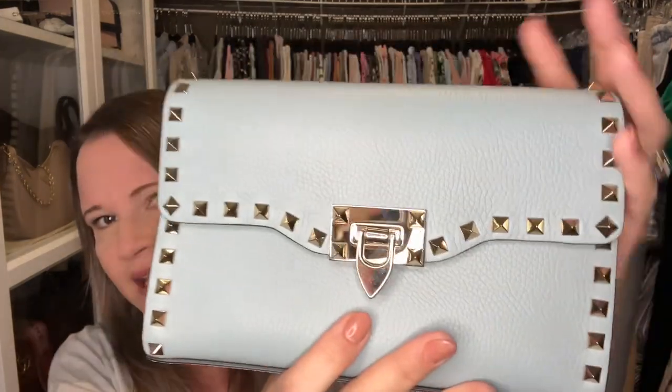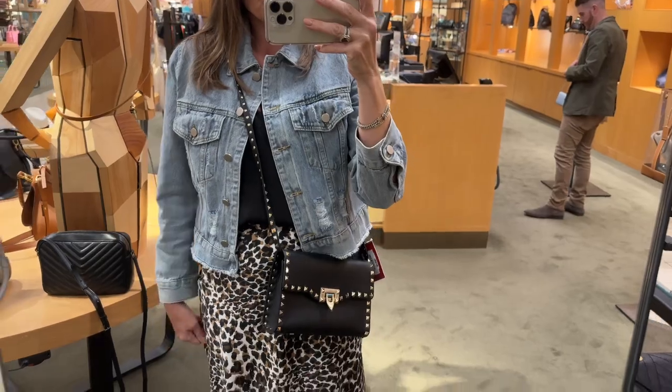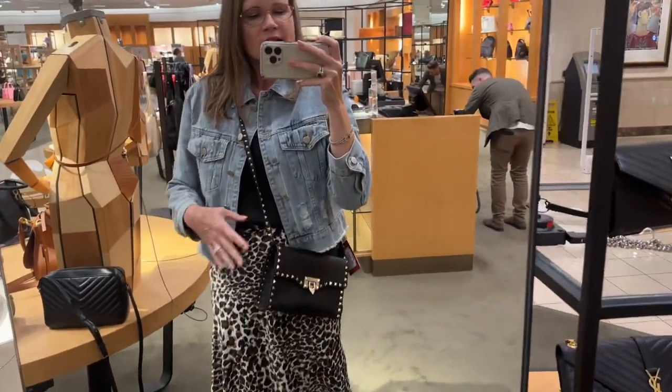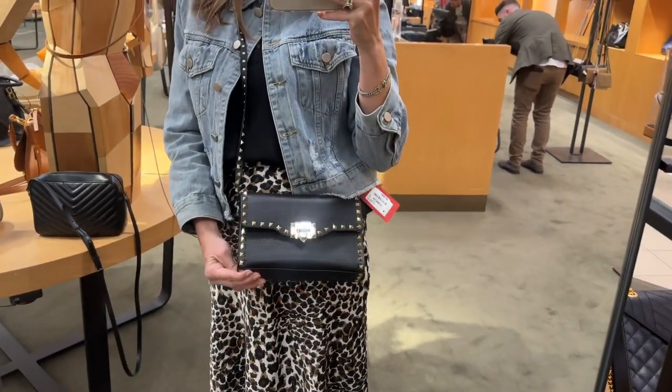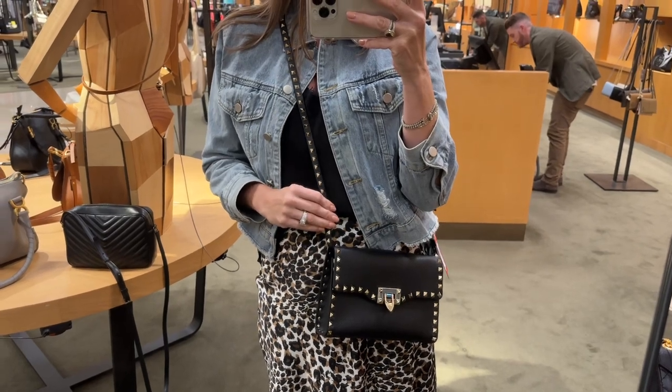I tried this bag on in Kansas City recently and never shared the footage with you — it was a Coach video but I stopped through Nordstrom on the way. I'm going to put a couple of shopping clips in here of a few of the different bags I saw. One of them was this bag in black and I never thought I would like it — I just didn't think it would be for me — and then I tried it on and absolutely loved it. So let's roll that footage.